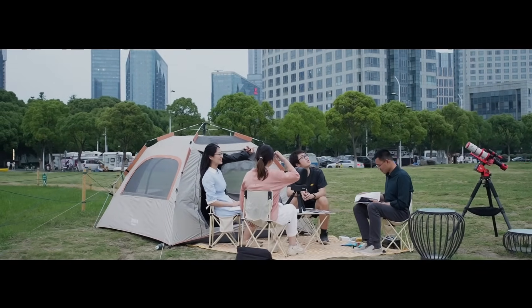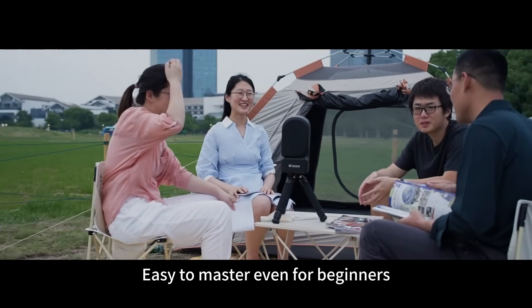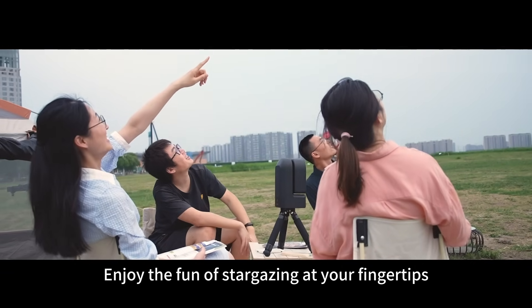C-Star S50. Intelligent stargazing. Easy to master even for beginners. Enjoy the fun of stargazing at your fingertips.